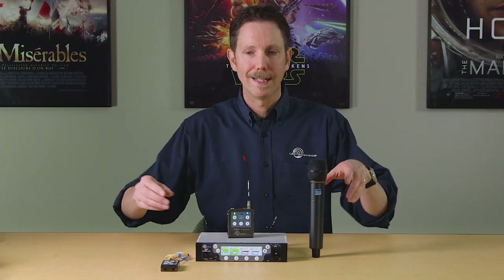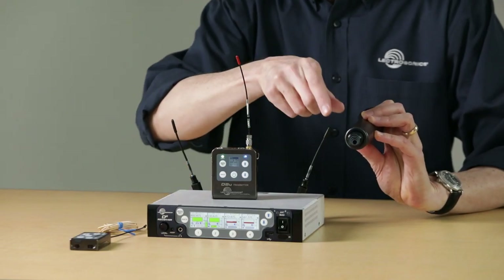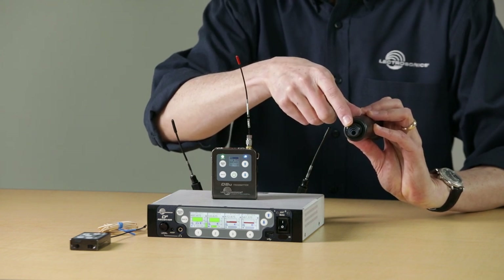The two transmitters currently in the D-squared family are the DBU belt pack and the DHU handheld. These transmitters are functionally very similar to their digital hybrid cousins. If you're familiar with the LT transmitter and the HHA, you won't have any trouble navigating these new transmitters. One way to tell the difference between the HHA and the DHU is that the HHA has a blue logo in the foot, while the DHU logo is gray. Also of note is that the DSQD receiver can pick up channels from an M2T Duet transmitter or a DCHT portable stereo digital transmitter.